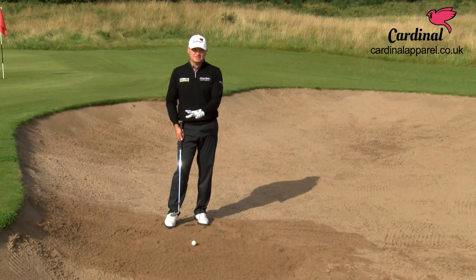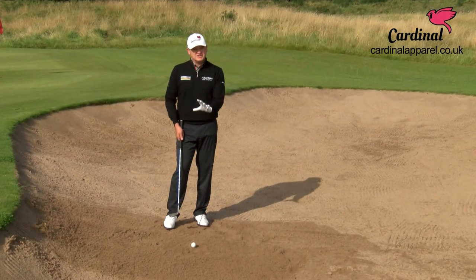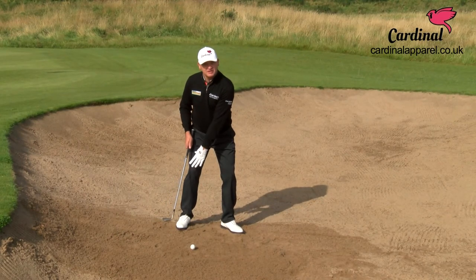Downhill bunker shot now, which is always a tricky shot no matter what level of golf you play. There are three or four things you must get right. The ball goes towards your higher foot on this shot, so the ball goes further back in your stance towards your right foot.